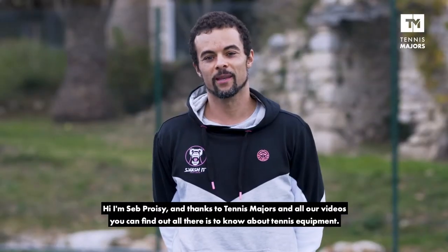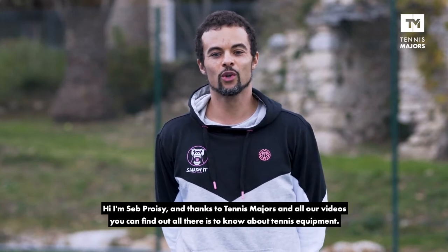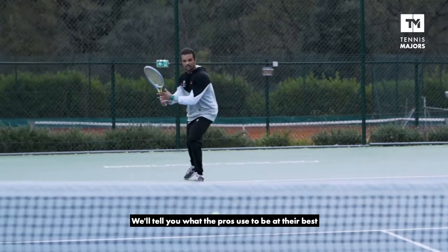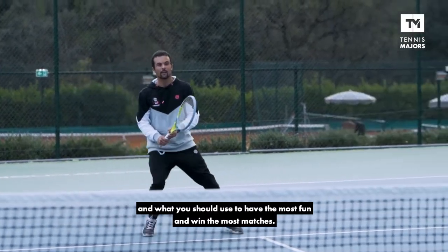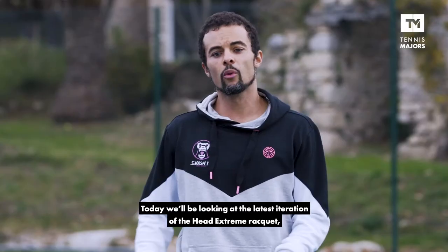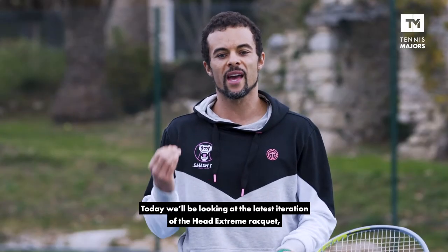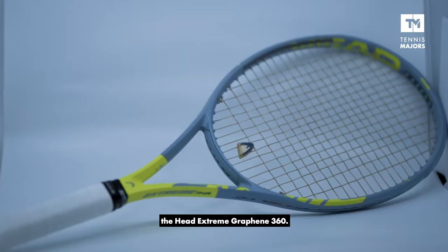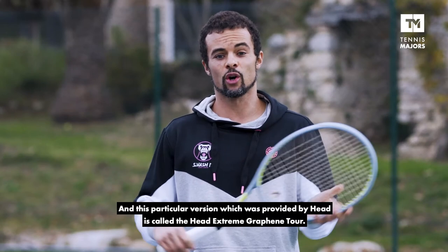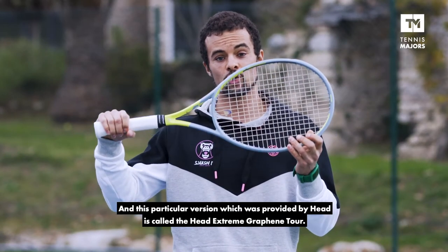Hi, I'm Sepp Preusset, and thanks to Tennis Majors and all their videos, you can find out all there is to know about tennis equipment. We'll tell you what the pros use to be at their best, and what you should use to have the most fun and win the most matches. Today we'll be looking at the latest iteration of the Head Xtreme racket, the Head Xtreme Graphene 360, and this particular version, which was provided by Head, is called the Head Xtreme Graphene Tor.